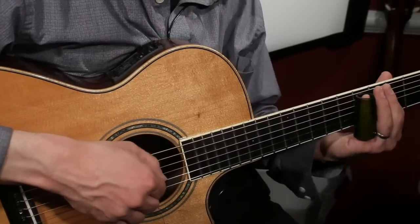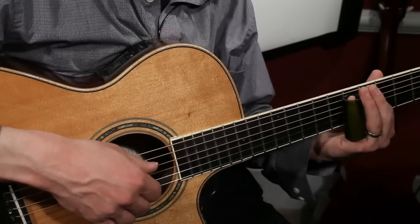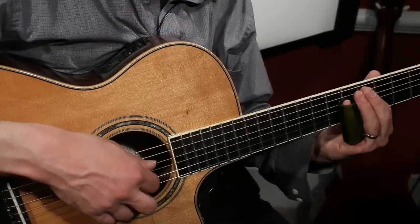Although I tend to use a combination since everything is sitting there anyway. So sometimes it's my thumb, sometimes the index, sometimes the middle, and most often a combination of the three.